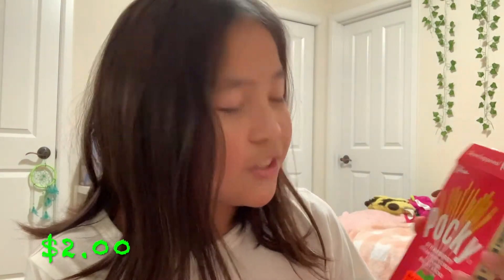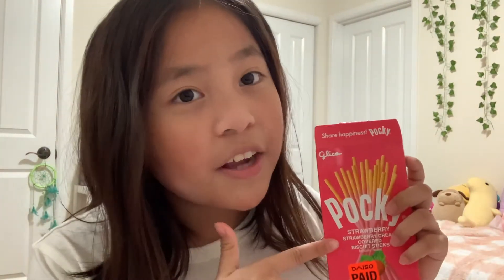Now time to overview the prices. The kneaded eraser is $1.50 at Daiso. The Pocky is $2.00 at Daiso — go get it right now if you're interested. The Hello Kitty bags are also $1.50 — if you want them, you should get them right now, they're adorable. And the last thing, the Rilakkuma stickers, are $2.00 — it says right on the bag, so it's clearly $2.00.